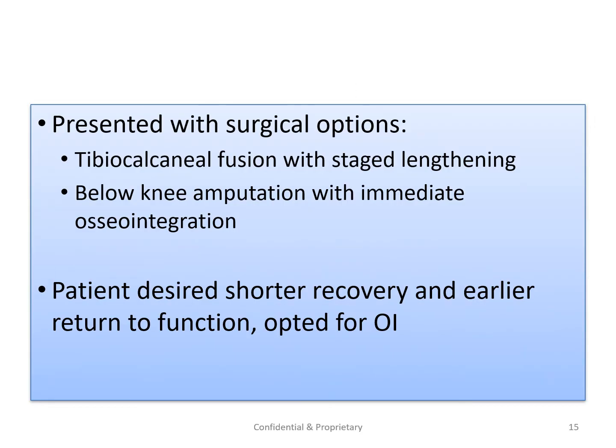We presented the patient with two options. One was a tibial-calcaneal fusion with staged lengthening, similar to what was shown in the previous case. The second was a below-knee amputation with immediate osseointegration. This patient had been dealing with this for a long time and desired a fast recovery, and so opted for the amputation reconstruction with osseointegration. For this patient, this was a good option.